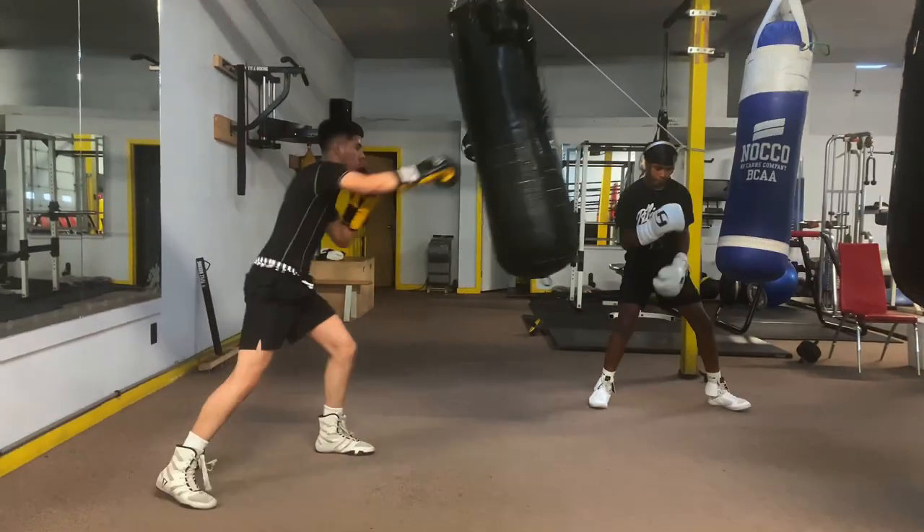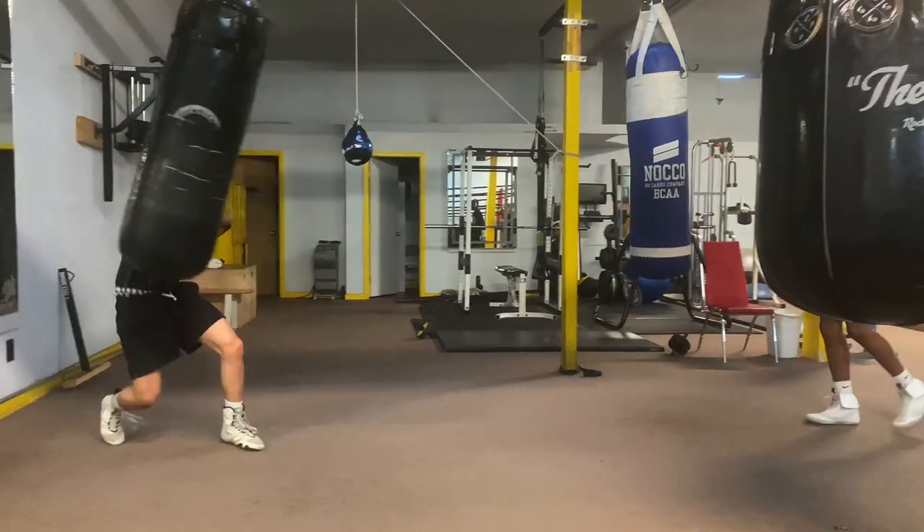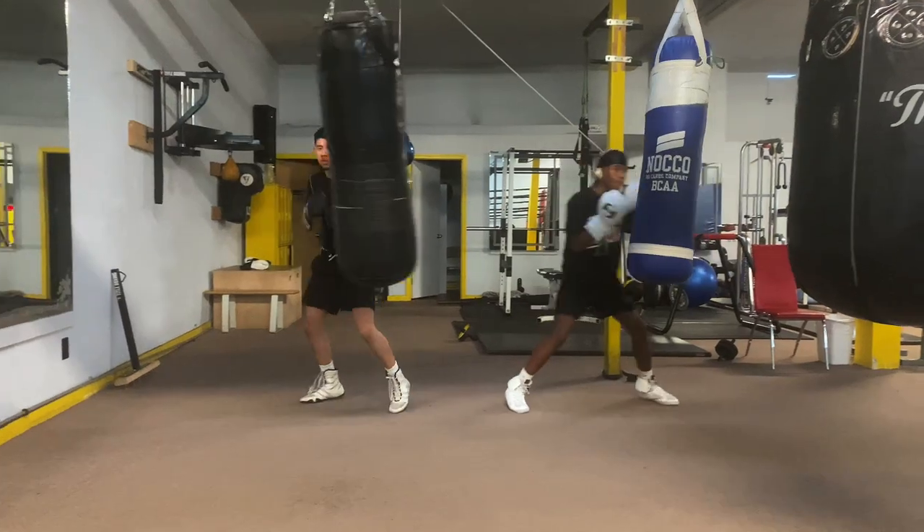Those are the basics right there if you want to learn how to box. All right, let's go.